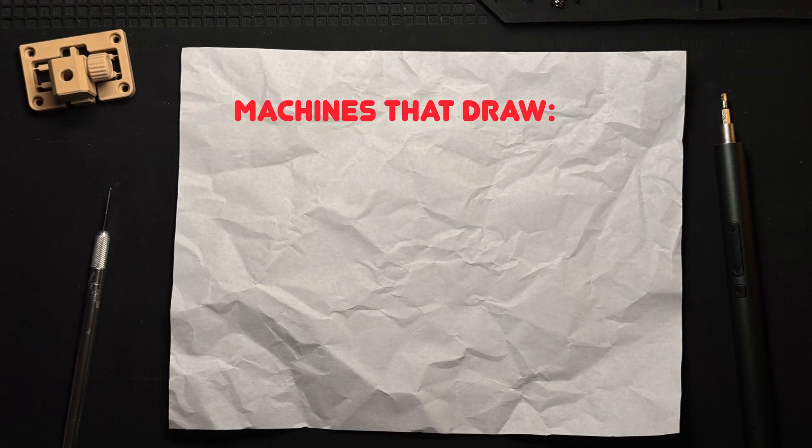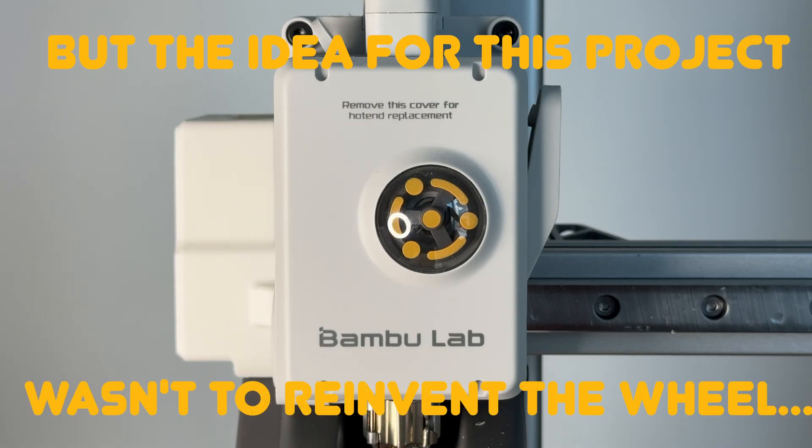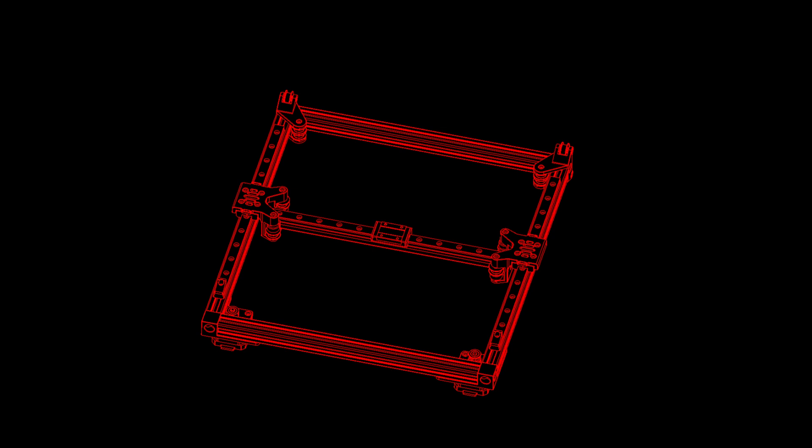Anyways, machines that draw aren't new, and neither is Core XY. But the idea for this project wasn't to reinvent the wheel. It was to try and take both of these concepts and combine them into something unique, functional, and maybe even a little artistic.